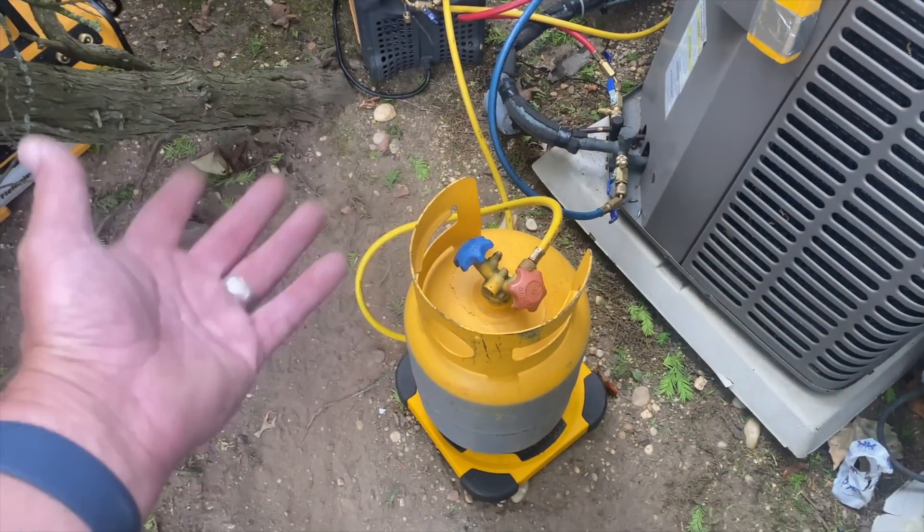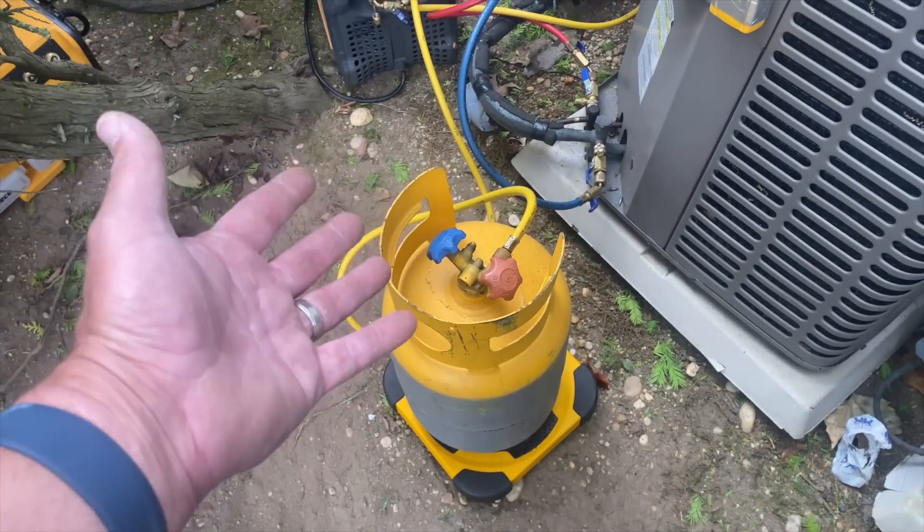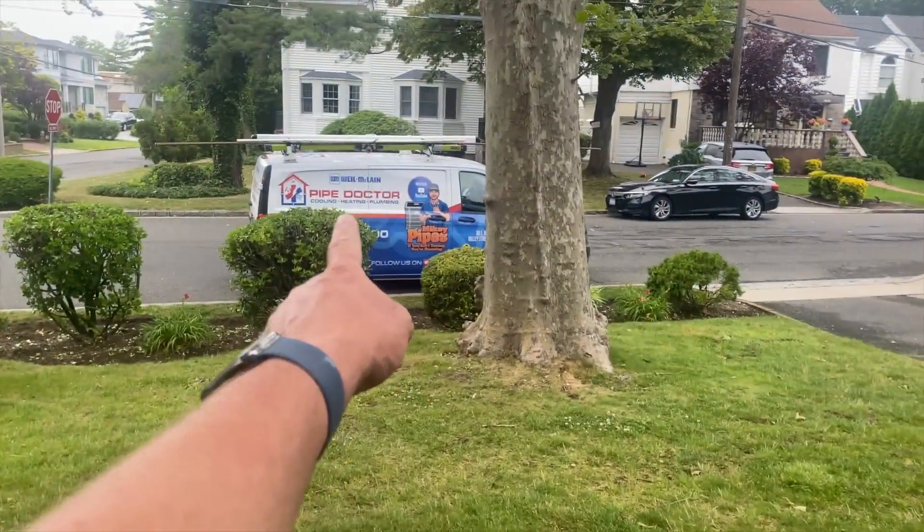It is also good practice, if you're interested, to put a filter dryer on the line going to the recovery machine. You'll protect the filters and screens inside your recovery machine, and you'll also have a cleaner, less moisture-saturated refrigerant.